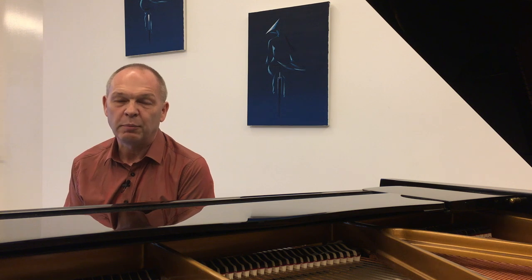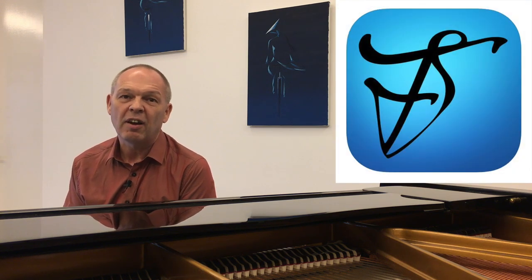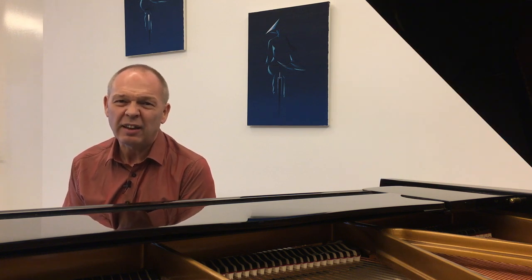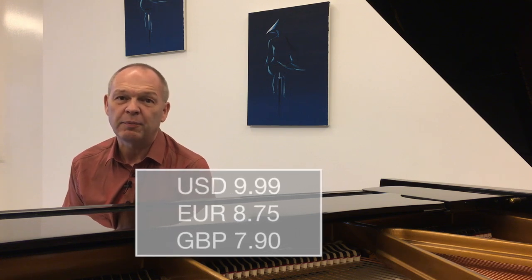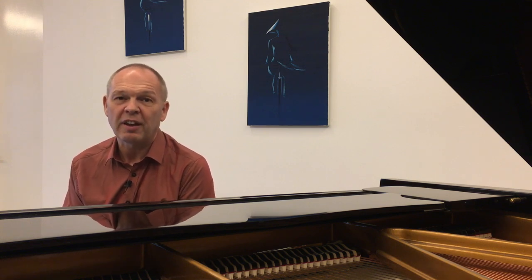The app I use for my sheet music is called Fourscore. I was lucky enough when I downloaded it some years ago, it was still free. But these days it's only $9.99, and even at that price, I think it's incredible value for money. To be clear, I'm not being sponsored by Fourscore to make this video. I'm simply making it because I find it's an app that's really useful and really great value to have.